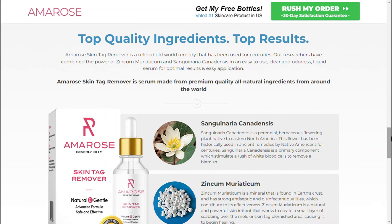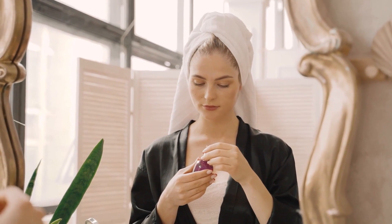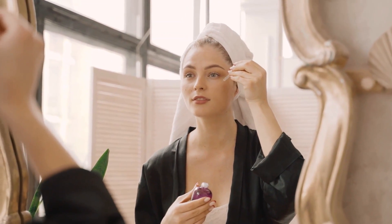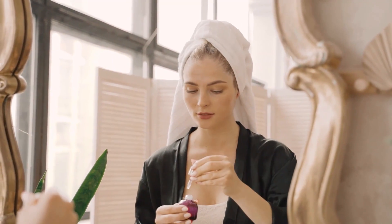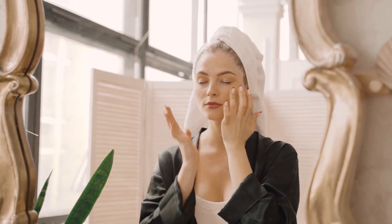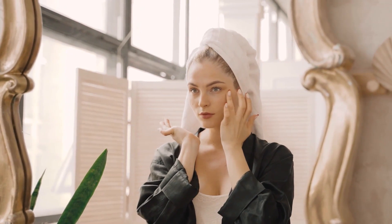How is Amro's skin tag remover applied? It is incredibly easy to use. Simply apply the solution to the tag with the applicator provided. You'll notice a slight tingling sensation, which means it's working. In just a few minutes, the tag will start to dry out and eventually fall off. It's painless and effective.